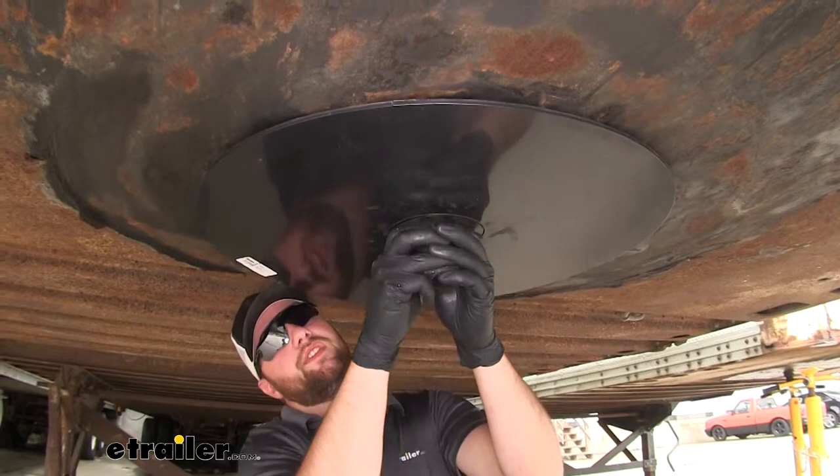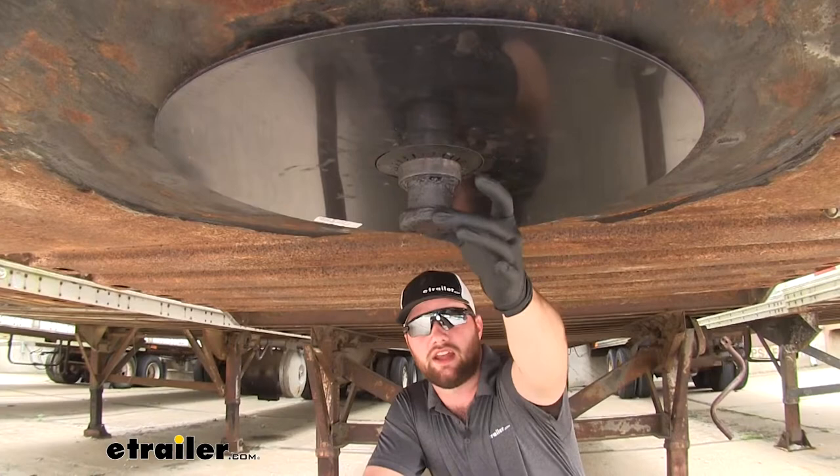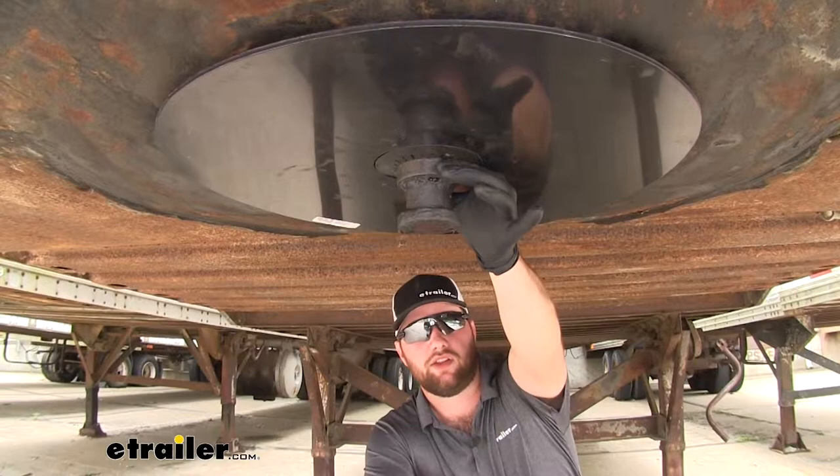If you find yourself having a little trouble getting the retention ring on, what you can actually do is take a pipe and slide it over the end of your kingpin — it has to be the same diameter as your kingpin. Slide it up there and then take a mallet on the bottom of the pipe and hit it up into place, and that may solve your problem.